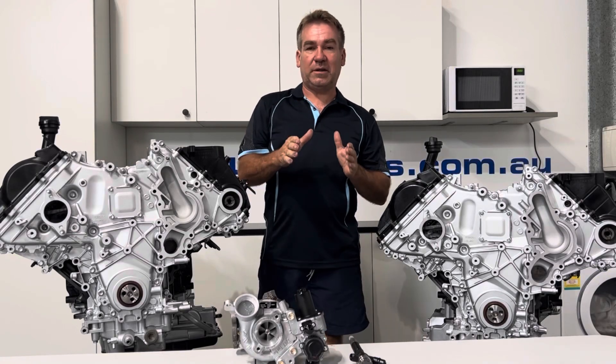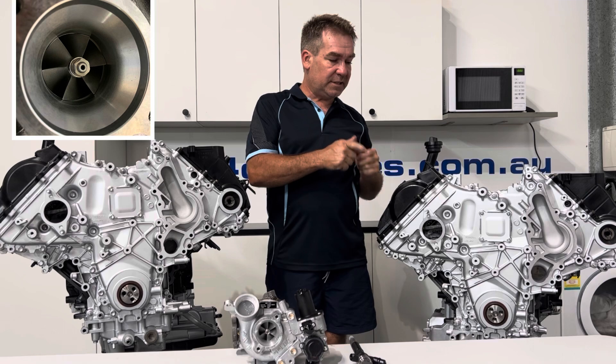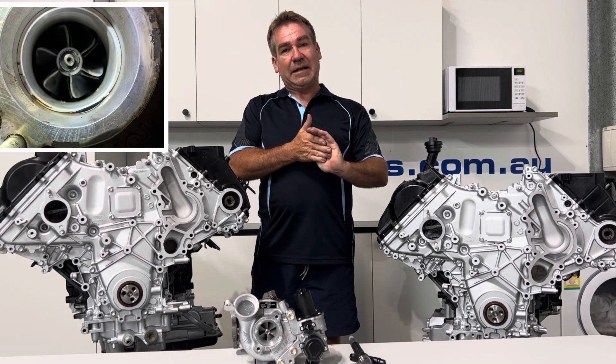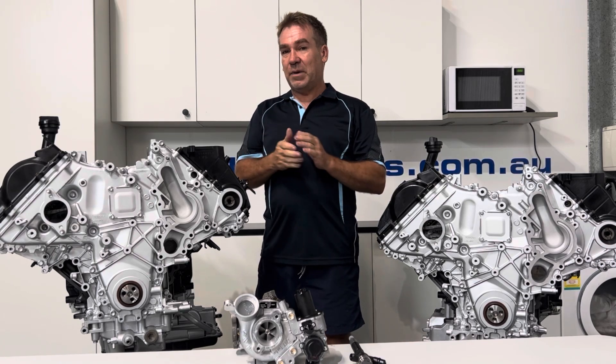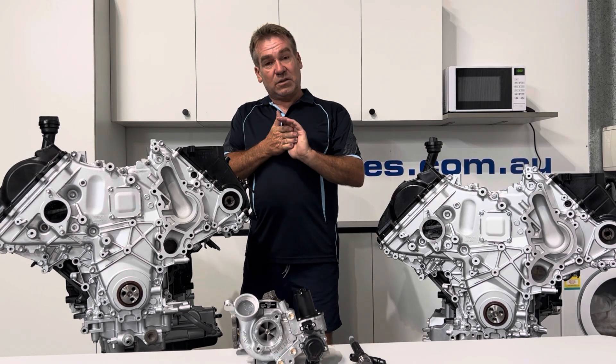Hello, I'm Peter here. I just want to give you a quick bit of advice on what I would do if I was going to purchase a Land Cruiser with a 1VD V8 turbo diesel in it. I get a lot of people who have only had it a couple of weeks, a month, whatever the case may be, and then they've found out they're up for an engine replacement, which is probably one of the most expensive repairs you'll ever do on a passenger vehicle. There's a lot involved and it's quite expensive.